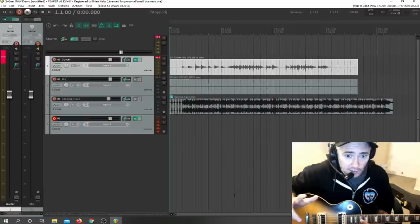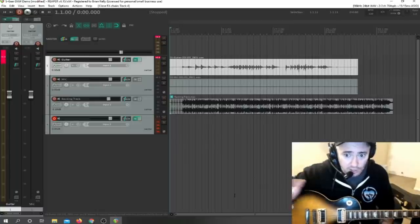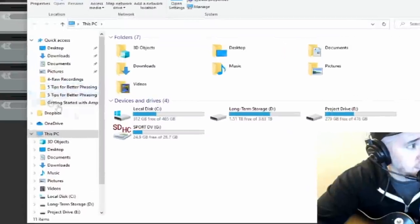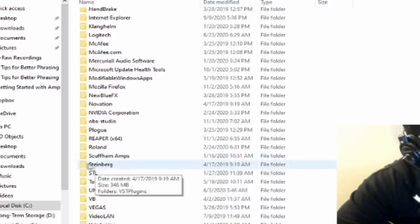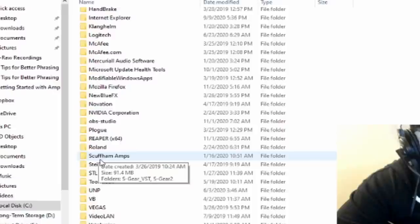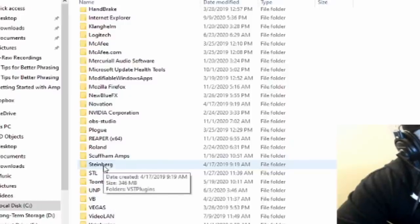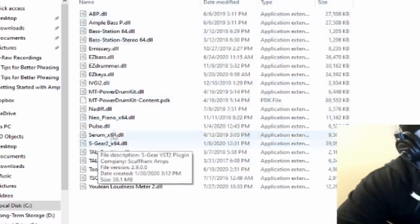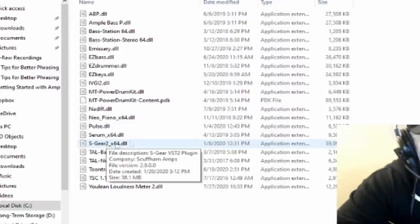You want to make sure you know how to get Reaper to read the S-Gear program. You basically have to specify where on your computer S-Gear is saved. When you first download S-Gear, it's going to go to the C drive, Program Files. You'll find it here in Steinberg, and also in Scuffham Amps — that's the name of the company that makes S-Gear. It automatically makes the folder for you: Steinberg, VST Plugins, and here it is — S-Gear.